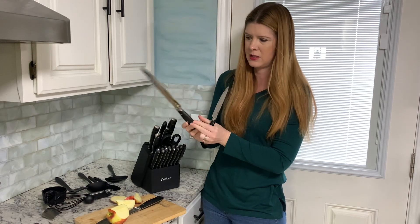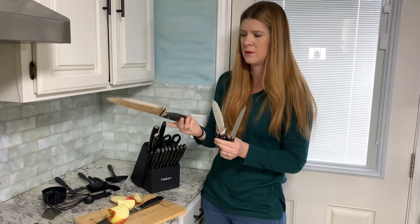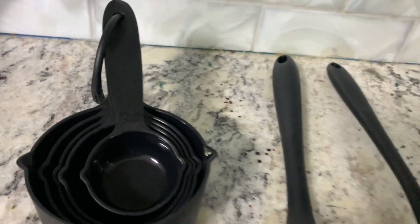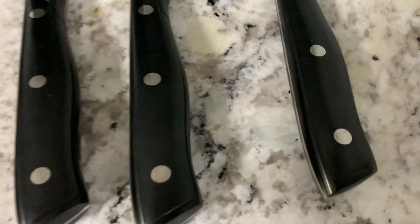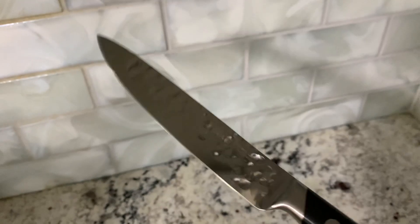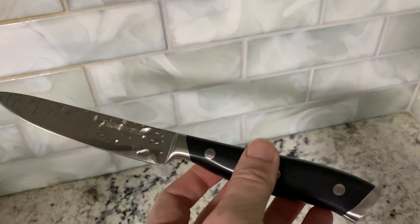Let me show the rest of these — very cool. The blade is high carbon stainless steel with a hammer design, and the handle has a well-balanced triple rivet design.